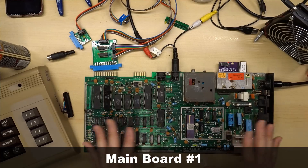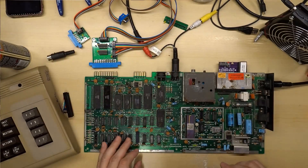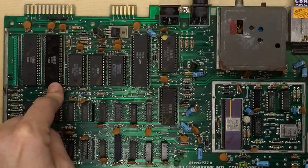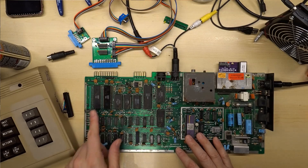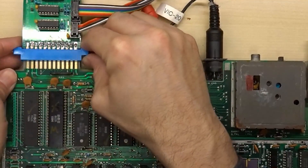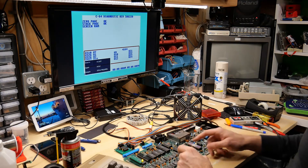I wanted to revisit board number one — the first one we looked at that pretty much worked except for that one error where it said 'interrupt' when I was using the diagnostic cartridge and the test harness. The diagnostic cartridge said U2 might be problematic, so I've gone ahead and socketed that chip. Let's run this test again to make sure the error is still happening, then we'll swap this chip with a known good one and see if that error goes away. I've also Brasso'd these two connectors so they look nice and shiny now.